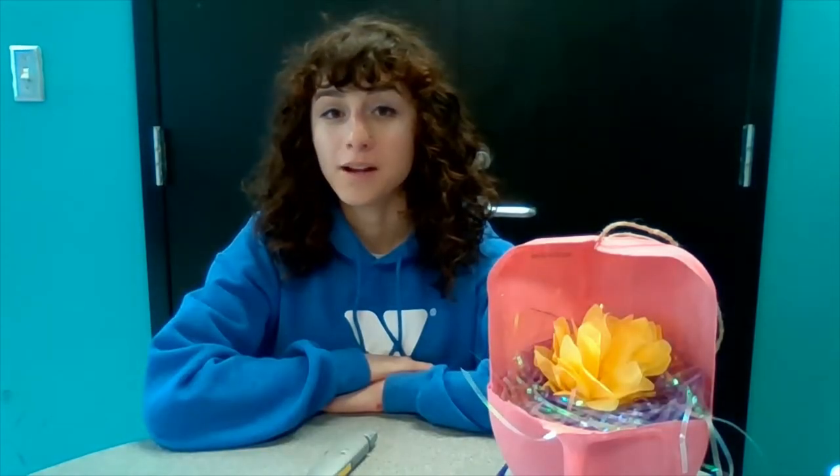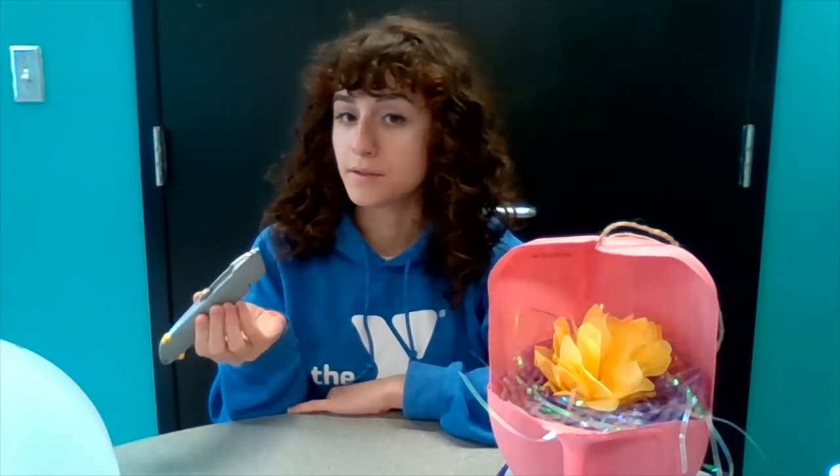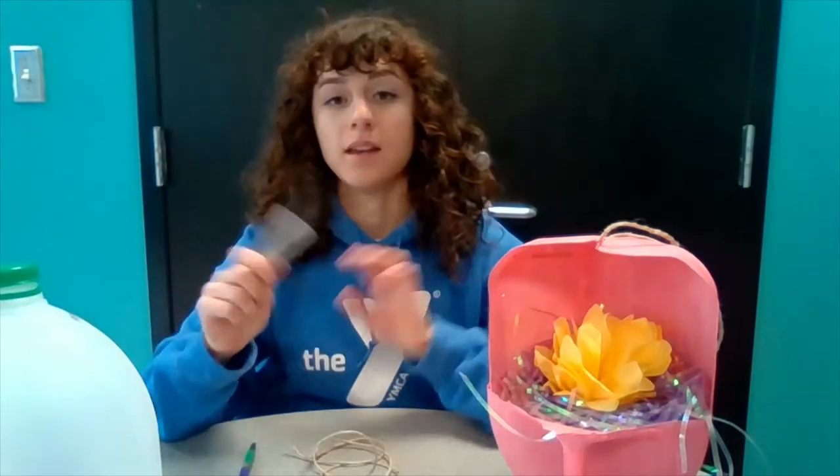For this project you are going to need a milk jug, a utility knife or a pair of scissors, a paintbrush, paint, and a marker.